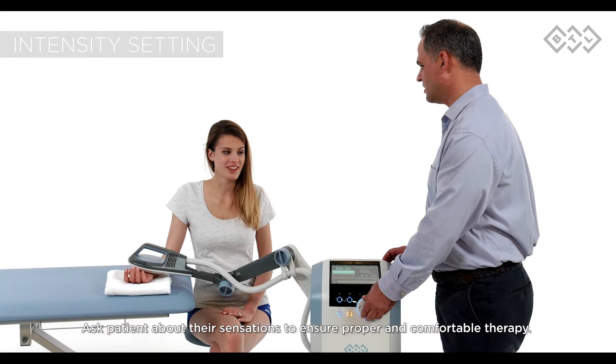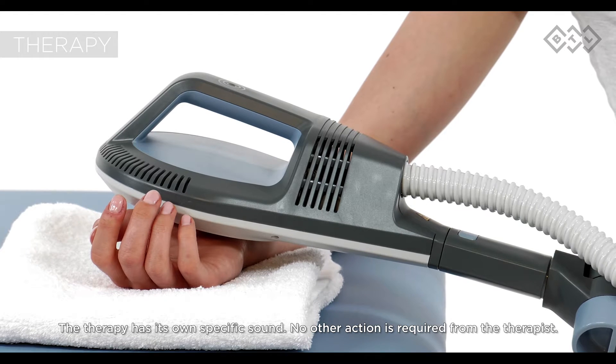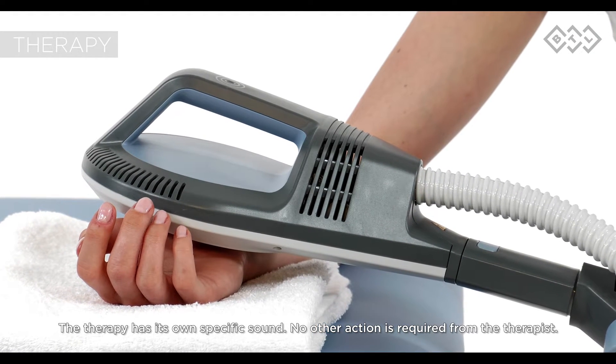Ask the patient about their sensations to ensure proper and comfortable therapy. The therapy has its own specific sound. No other action is required from the therapist.